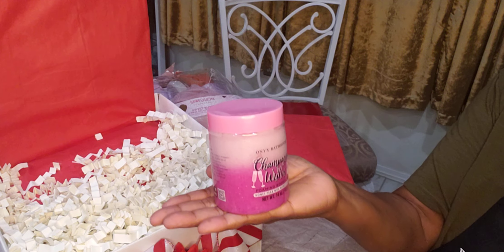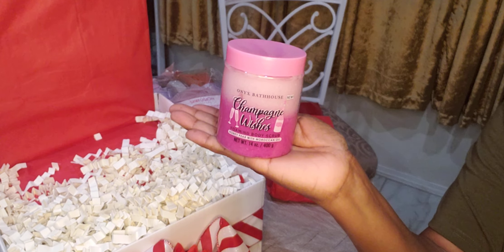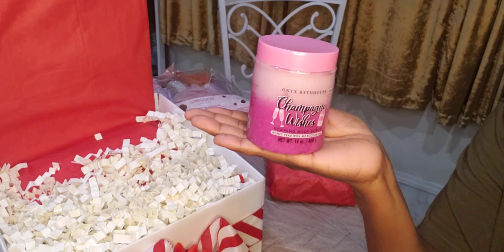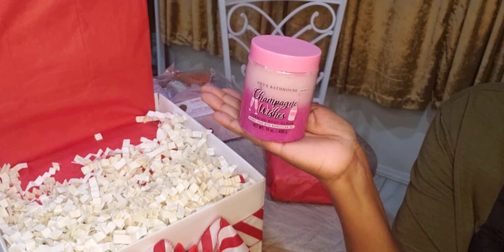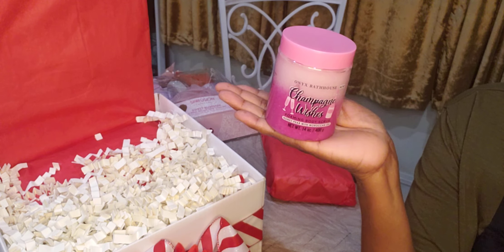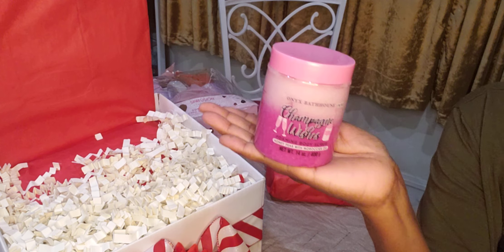I'm also going to add something called Champagne Wishes — this is a body scrub that I got from the clearance sale at Walmart. I think it was $2. I got a lot of these; they were in the clearance section.